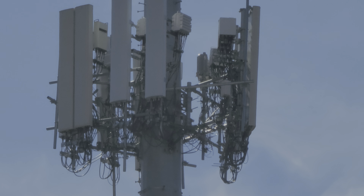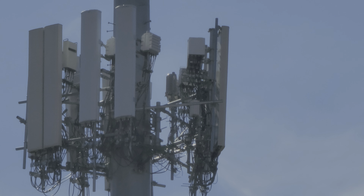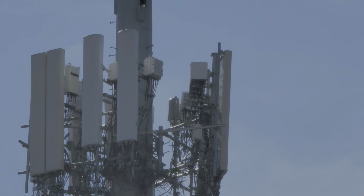Look at all those cords, man — just to give you 5G. Wow, that's insane.